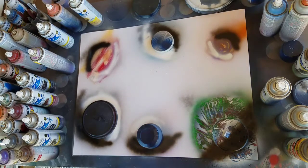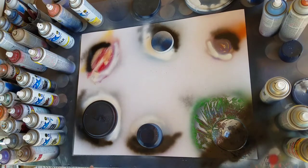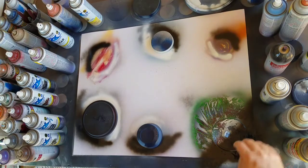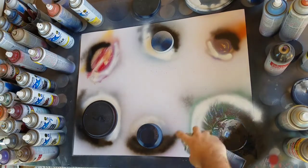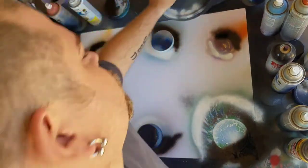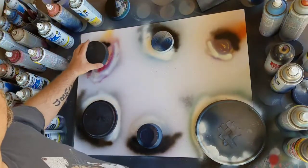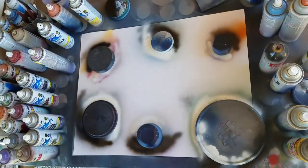Now we'll go ahead and shade this one. What I want to do is use my cheapo black for the initial shading, then take my good black — it's a bit of a much deeper black — and get the rest of it. That'll give you a little bit of a fade effect for the shadow, it looks kind of cool. Now I can remove this stencil and you can see the two different planets there. I'll take this one and lay that one on top, covering up all my planets. Now I'm going to do the middle here.